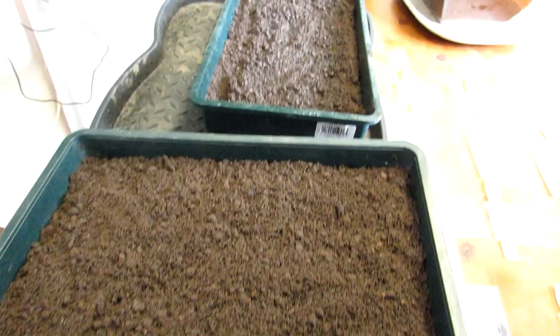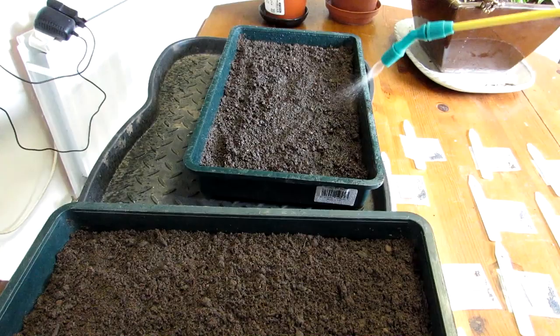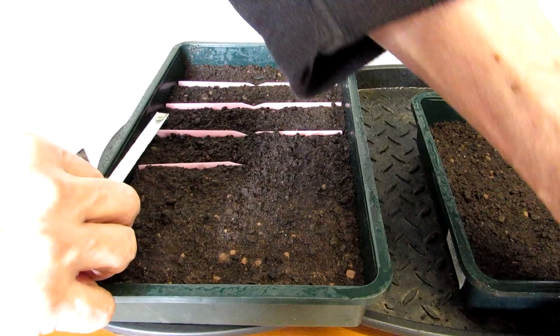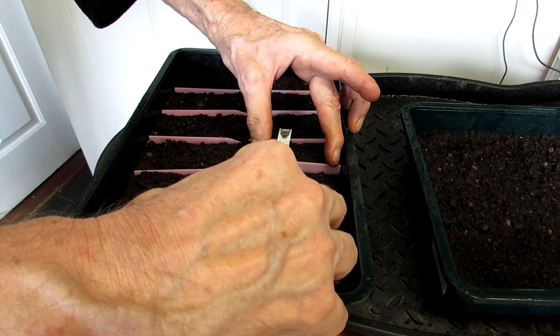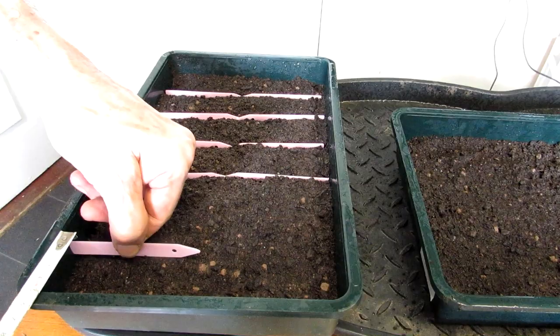Now here are the two seed trays full of seed-sowing compost. We're watering the soil before putting the seeds in because if you water after, the seeds can mix up with each other. We're making sure it's all thoroughly soaked first. Hans has brilliantly measured with a tape measure the exact spacing to partition all the sections off, so when we sow the seeds they won't get mixed up — otherwise when you water again it's easy to get them mixed. This is just a good tip: partition them all off.